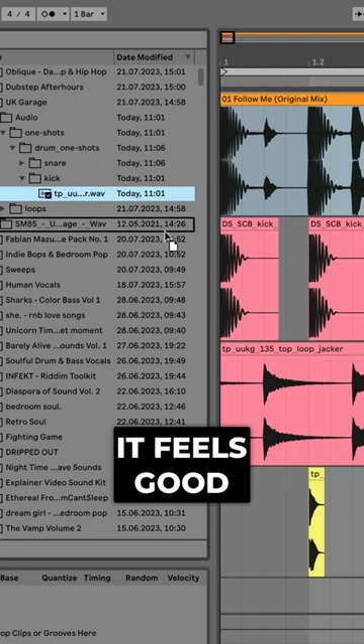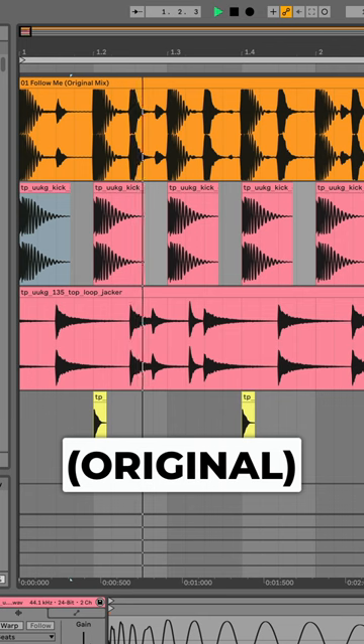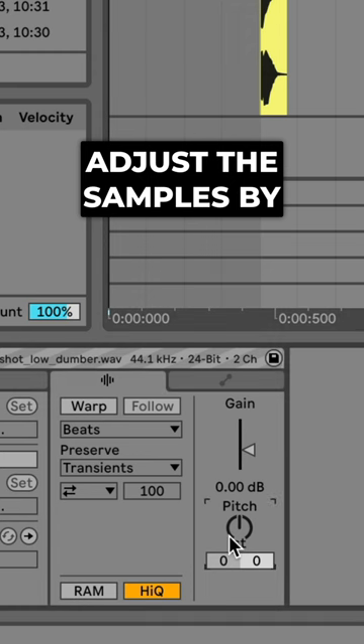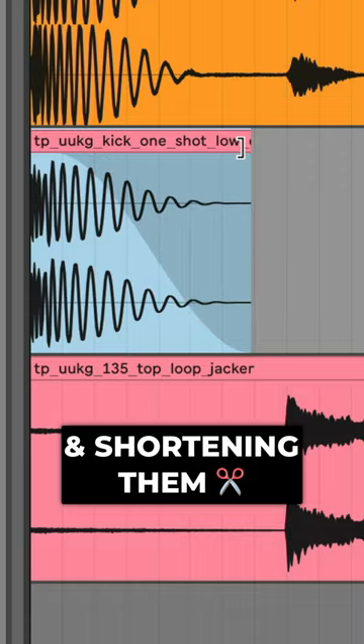If not, switch the sample until it feels good. Adjust the samples by pitching them up, shortening them, and then test it out.